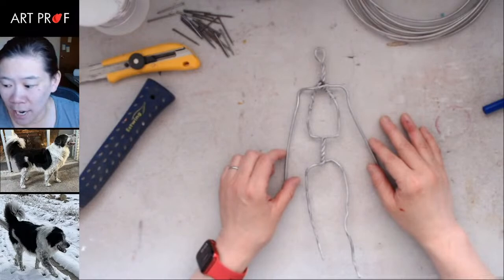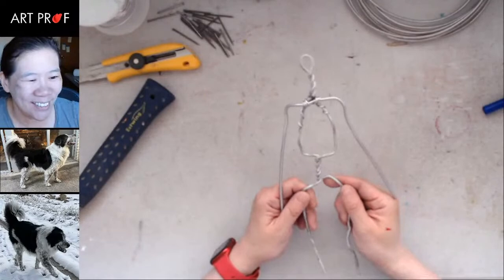I've made armatures for figures that are four feet tall, so this feels nice and manageable by comparison.